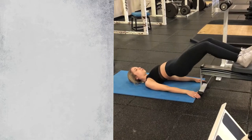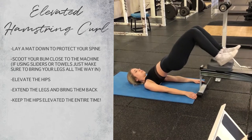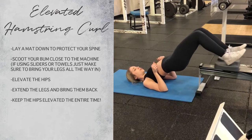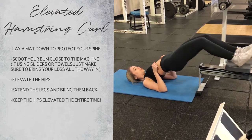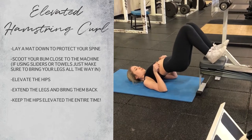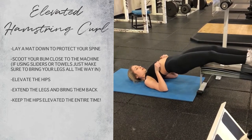This is another hamstring exercise. I'd say this one's intermediate, but it could be advanced. I'm using one of the Ergs, which is a rowing machine I have in my gym. You could also use sliders or towels. The goal is to keep your hips up the entire time — not to let them drop.